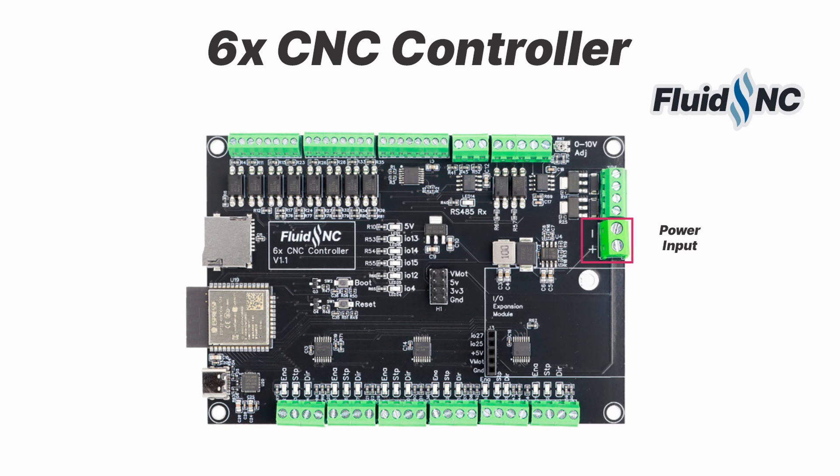You can run files from an SD card or stream them via your favorite g-code sender. It is designed for use with up to six external stepper motor modules. These can be used for six separate axes or any arrangement of ganged axes like XYYZ, XXYYZ, etc.